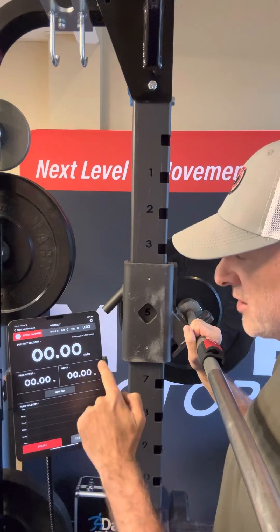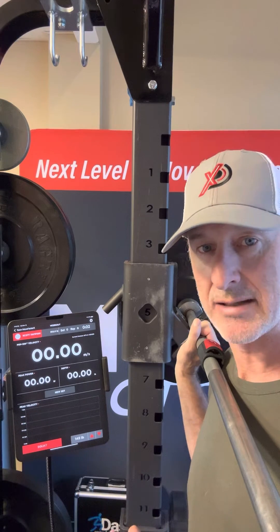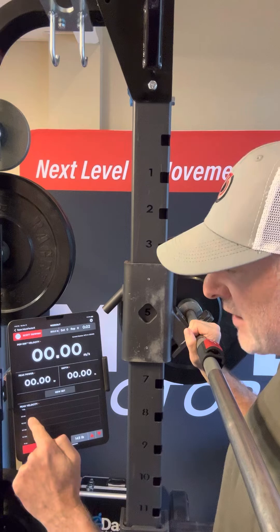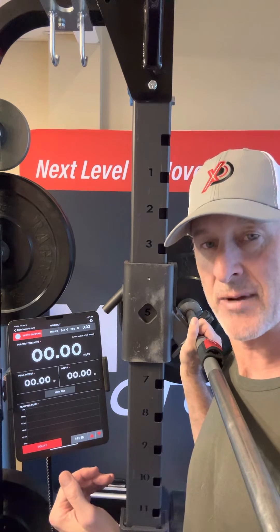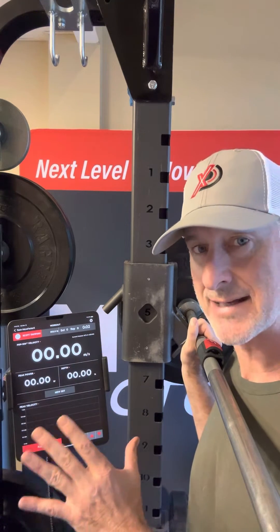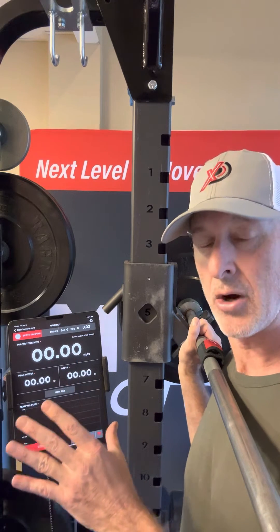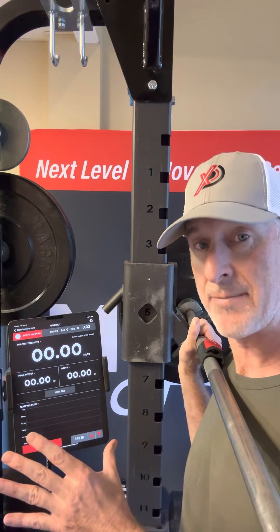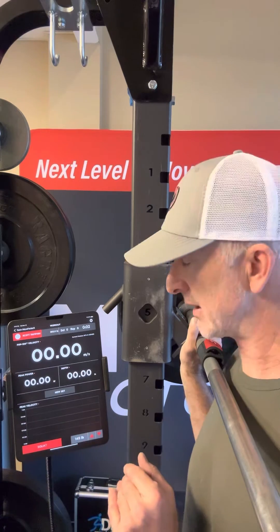We've got peak power, full range of motion, and depth — I like to look at that as a spot check. I'm interested in hitting between 20 and 22 inches. Down here in the bar graph we've got peak velocity, which will show the eccentric phase along with the concentric phase. The goal today is a basic monitoring protocol — going back at a repeatable value, 145 pounds, and seeing what my peak power output and POP100 look like.